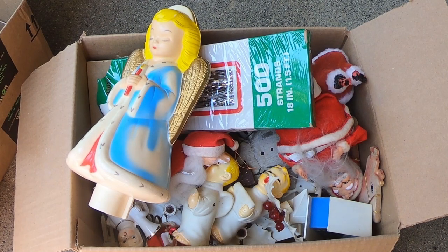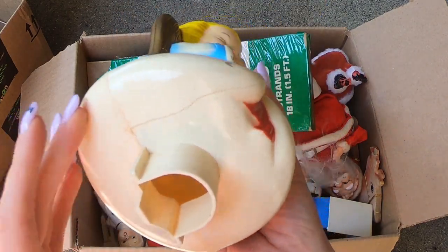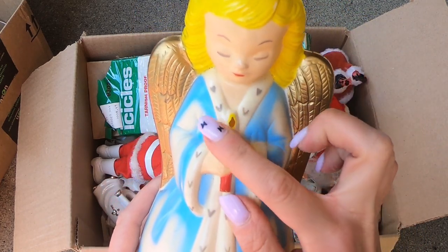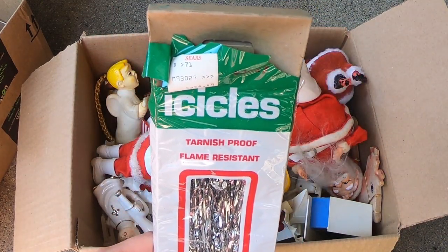So I didn't really look in the boxes. After the guy said $30, I was like, alright. I knew that in the paper decorations it's worth it alone. So let's go through these together. We have this cute girl — a tree topper. She does have a little issue here, but that could probably be fixed. We have some vintage icicles from Sears. 49 cents.